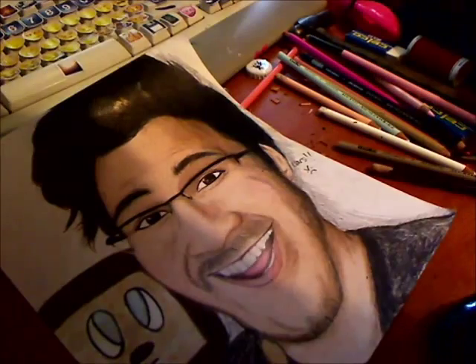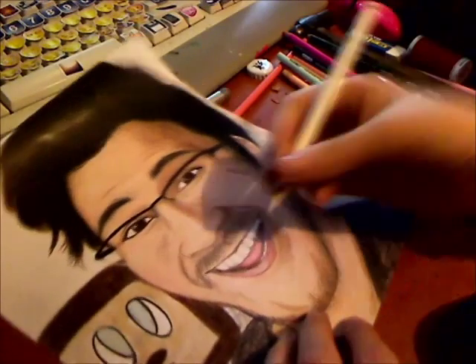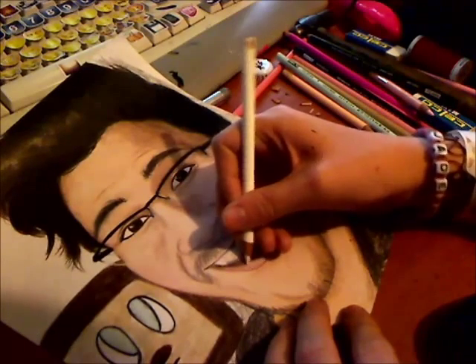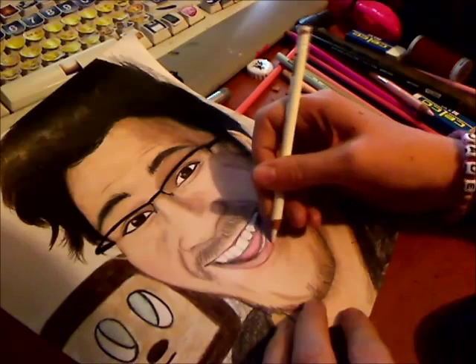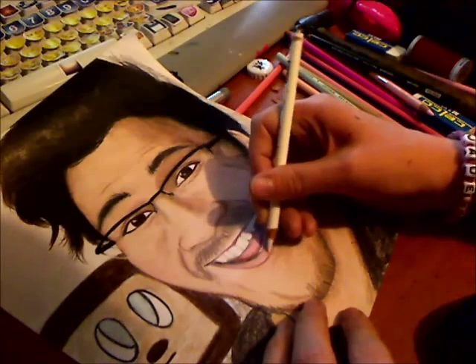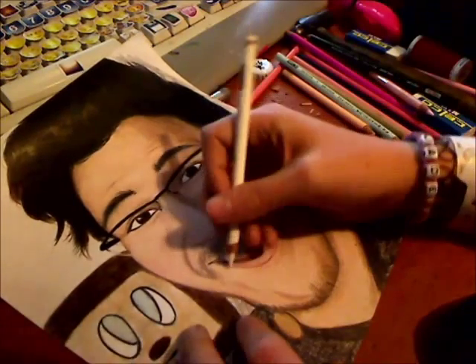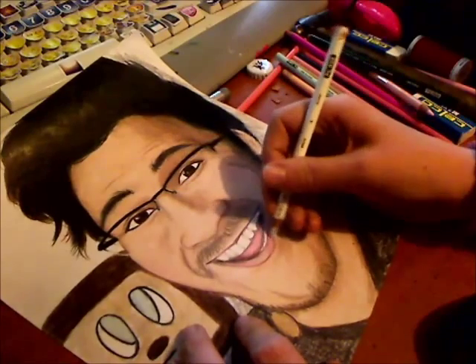Making his lips and tongue smooth is important as well. You guys don't normally have very vivid colored lips, so I'm going to have to make these light-ish.